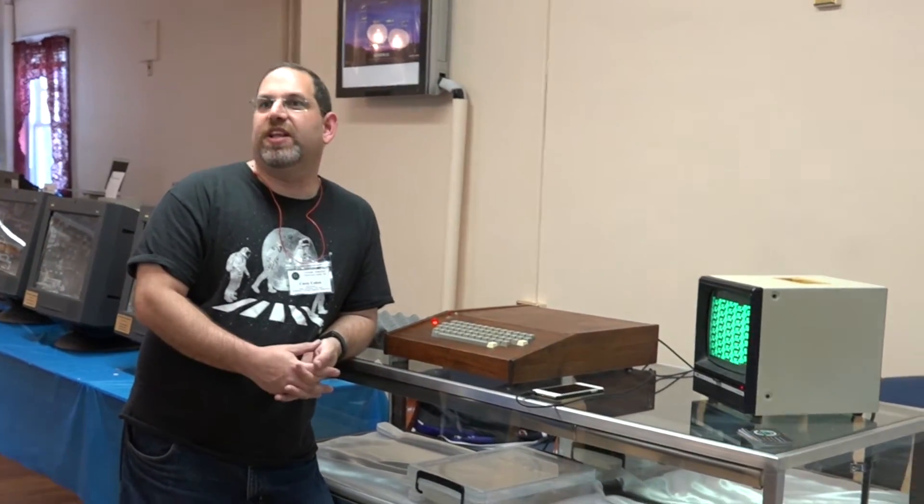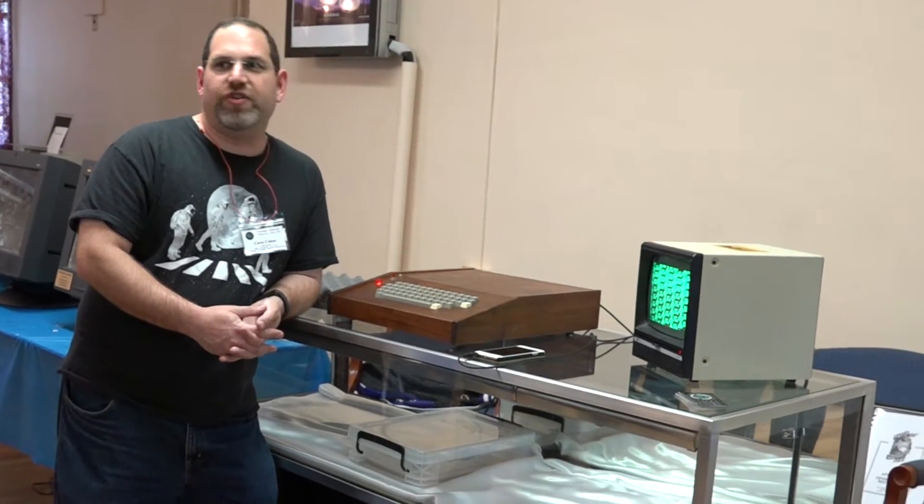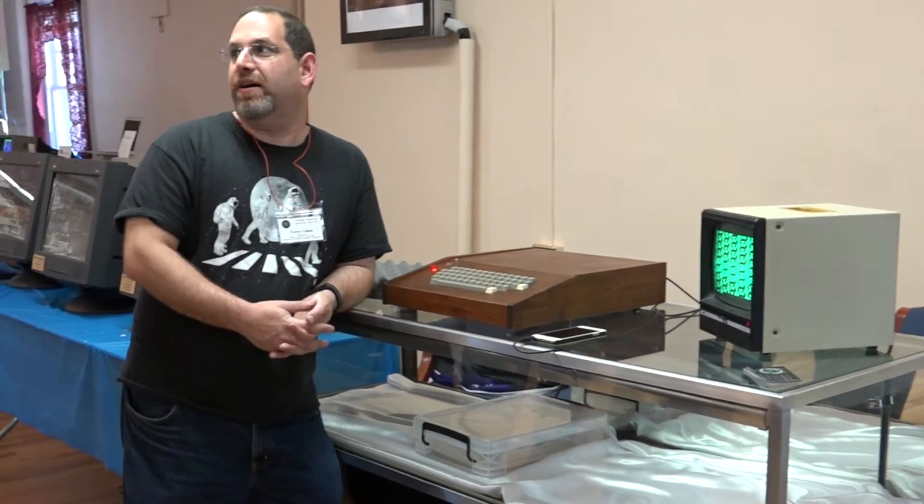The next thing we'll do is load an actual program. I've been loading for everyone - Star Trek, or maybe we'll load Hunt the Wumpus or something else.